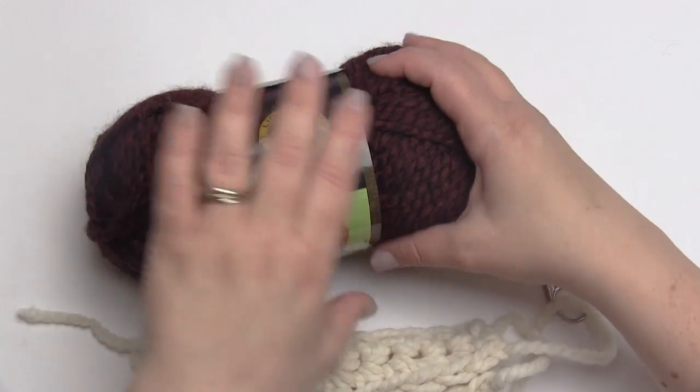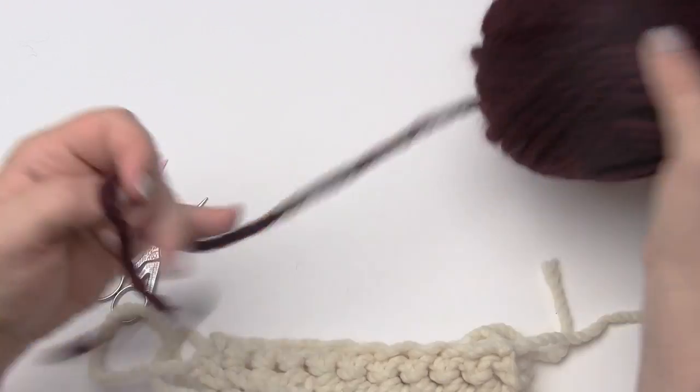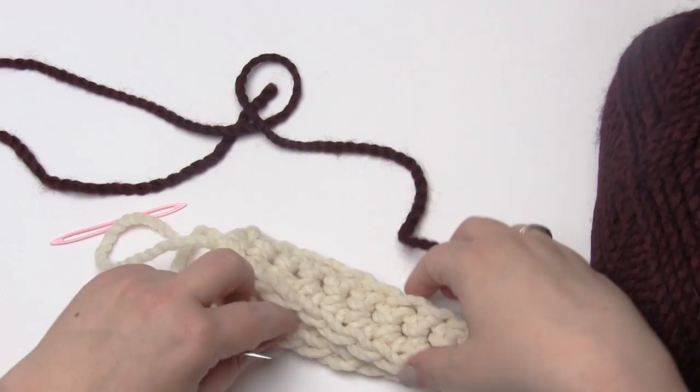Let me go ahead and get a length of yarn. Depending on the effect you're going for, you might use a matching yarn — in this case white — so it sort of blends in. If you were sewing on an applique, you'd want to use the same color yarn as the applique so it blends into the applique itself.